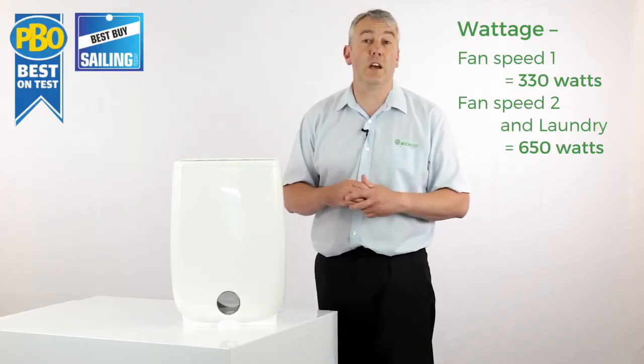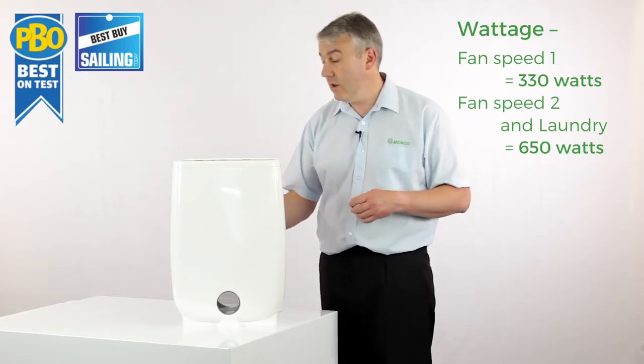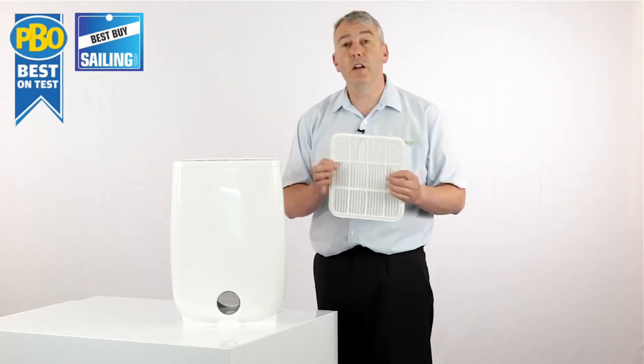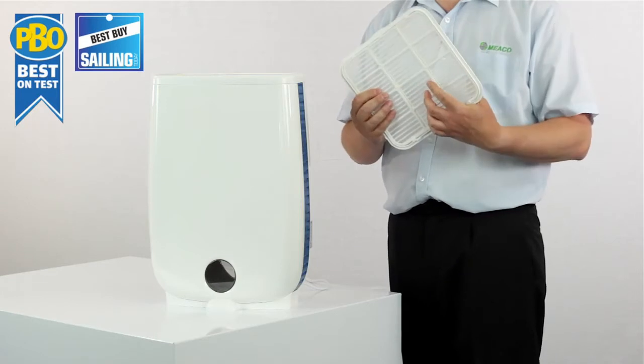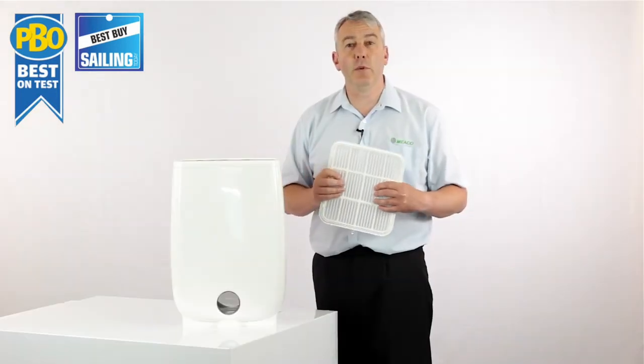The timer is very useful if you're using this to help dry your laundry — that's a very common application. All you've got to do to ensure a long life with the dehumidifier is just keep the filter clean. Give it a hoover at least once every two weeks and that will ensure the machine stays at optimum performance.